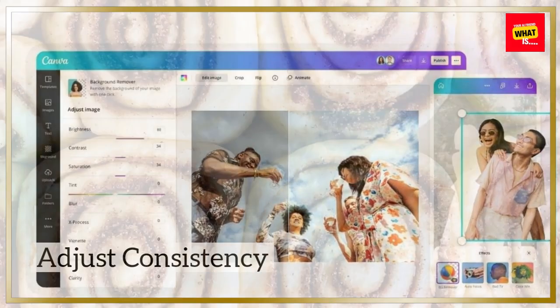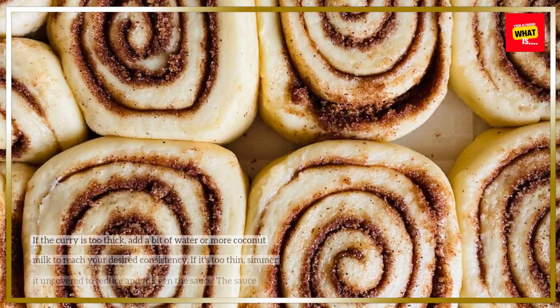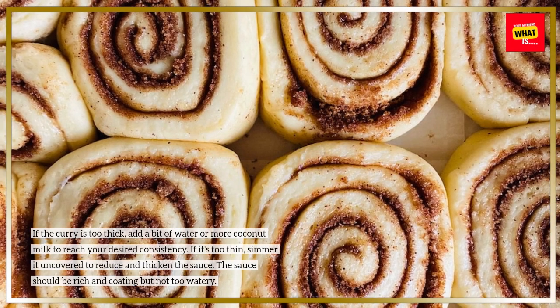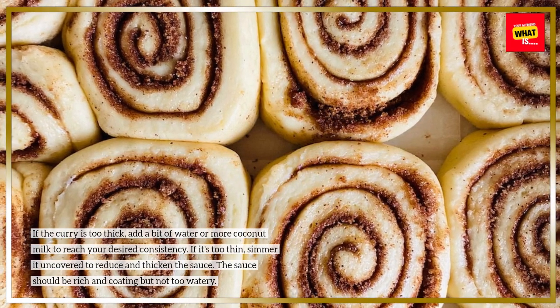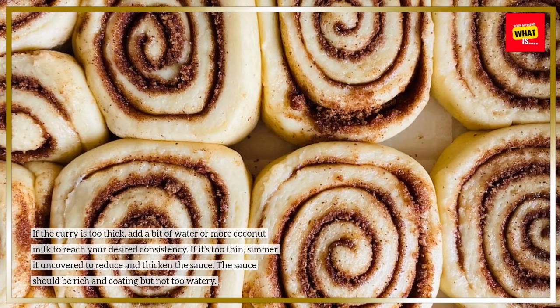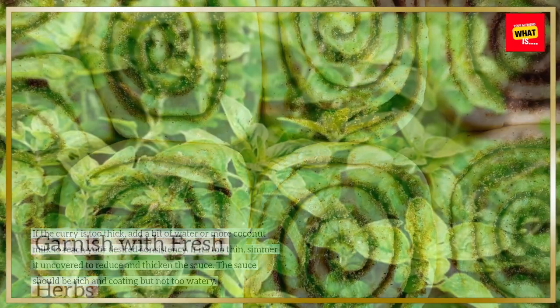Adjust consistency. If the curry is too thick, add a bit of water or more coconut milk to reach your desired consistency. If it's too thin, simmer it uncovered to reduce and thicken the sauce. The sauce should be rich and coating, but not too watery.